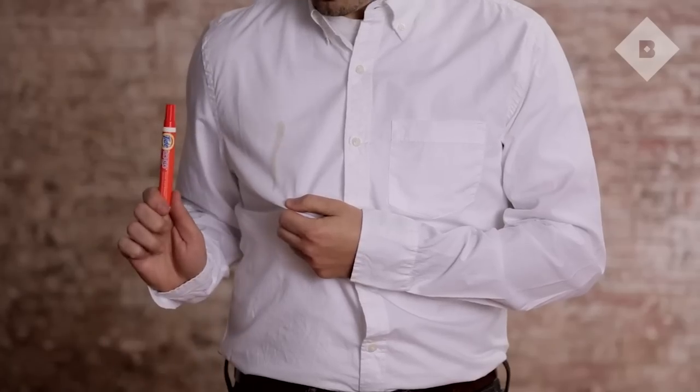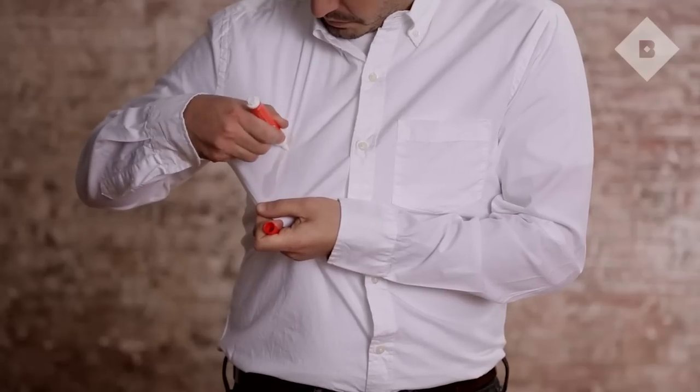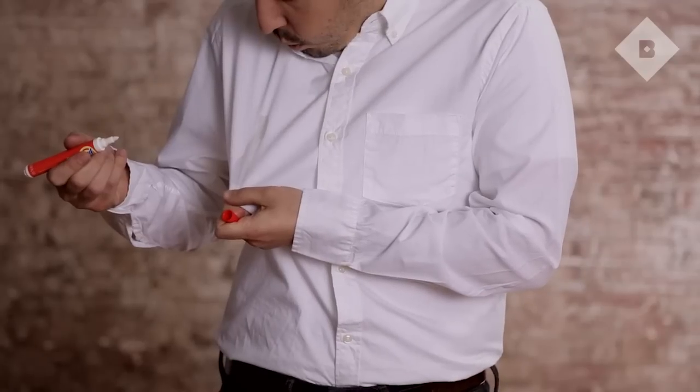While you may leave the house with a picture-perfect shirt, the world often has other plans. To counter minor spills and stains, carry a portable stain remover, like a Tide-to-go pen.